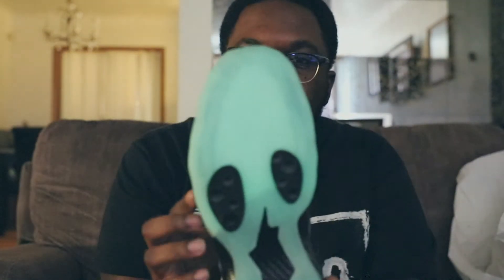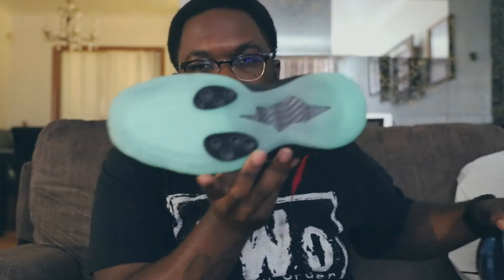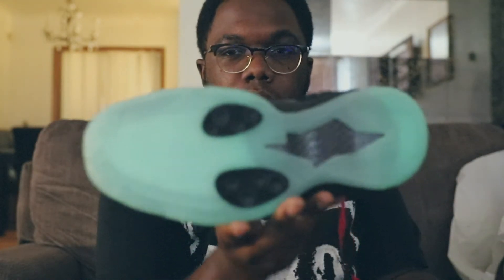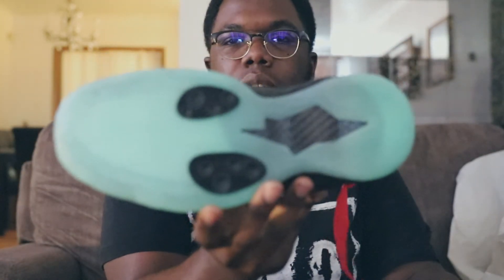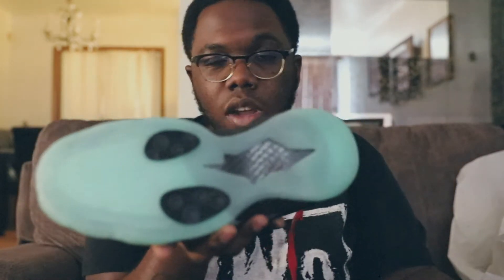It's a decent shoe, don't get me wrong. I just think the whole galaxy theme just ran its course, you feel me? But it's pretty dope. So as you can see, it does glow in the dark, which is decent. If you look at this one versus this one - this one's going a little bit harder because he went outside with it and got more light. It glows in the dark, so that's pretty decent. I think that's a cool feature.